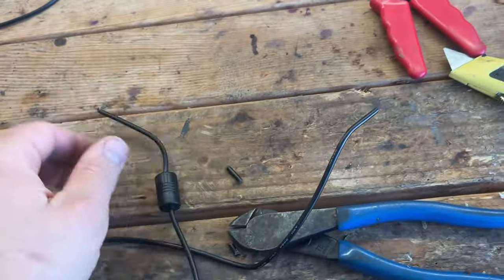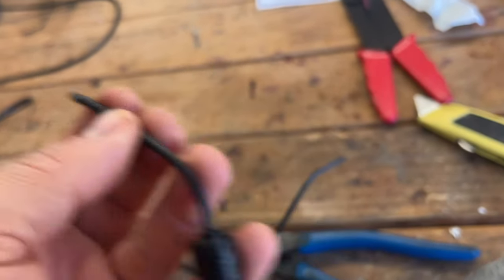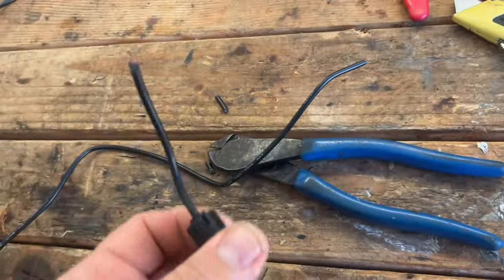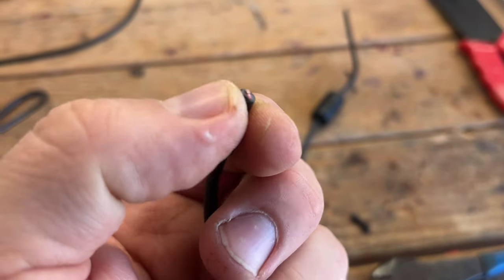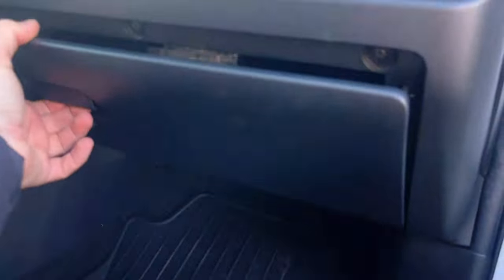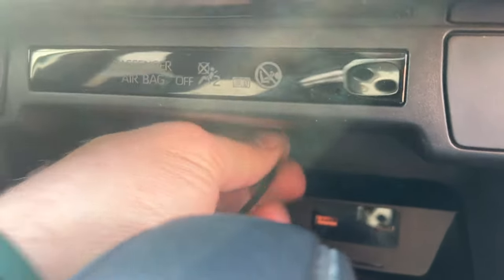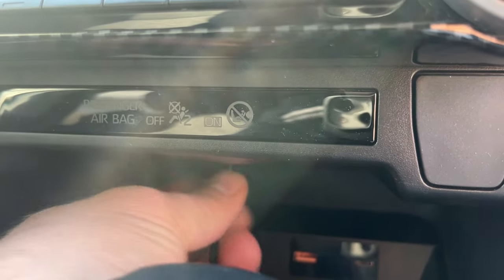I decided to cut this cable and route it through — I'll reconnect it afterward because the connector piece won't fit through the plastic hole. Now let's drop the glove box. Make sure you disconnect this piece, then push on the tabs on one end and the other and the glove box goes down. We're going to push the cable through this little hole right there.